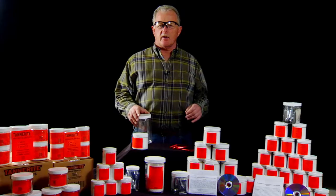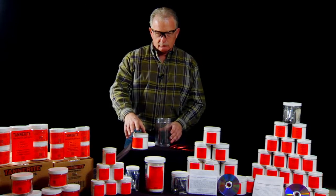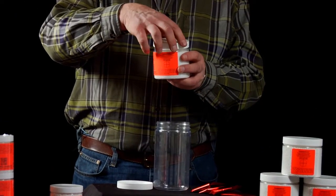Mixing Tannerite is very simple and completely safe. Empty the contents of the orange label target into the mixing container.